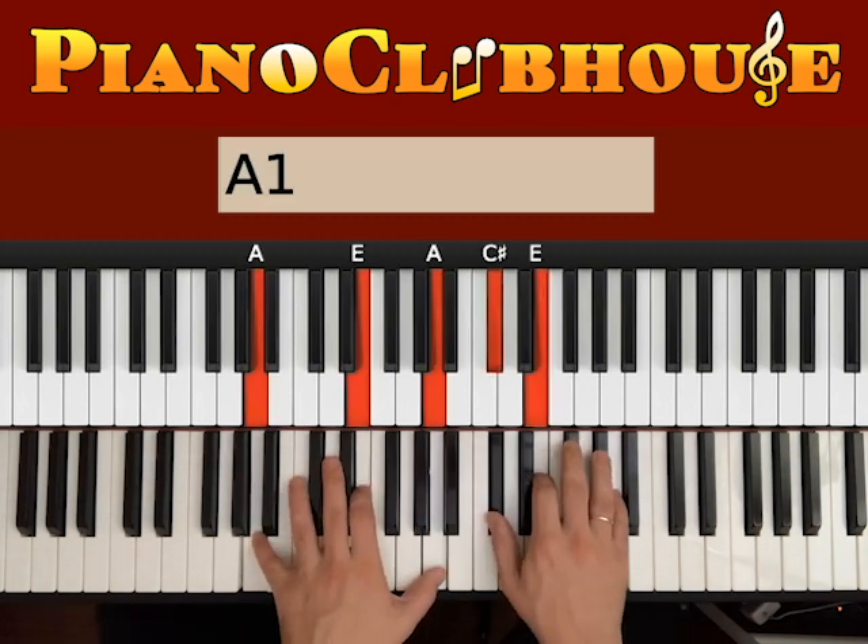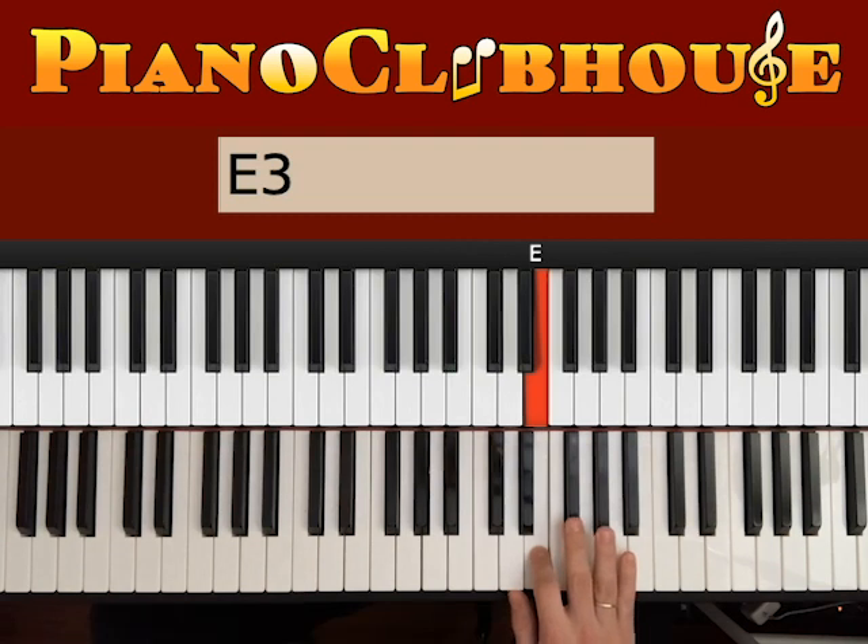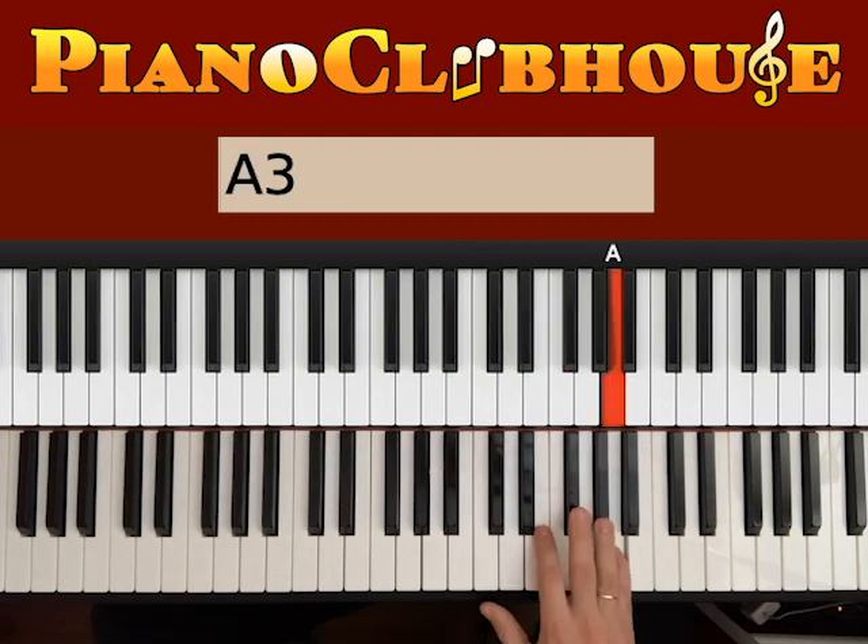So here's the scale of A. We go with A, B, C, D, E, F, G, and A.